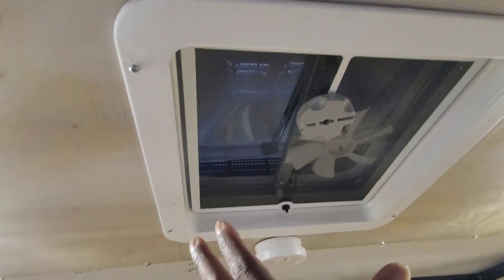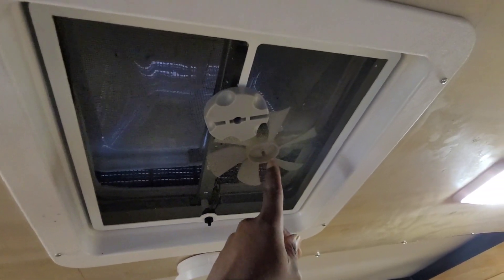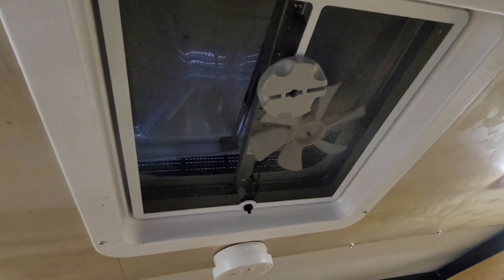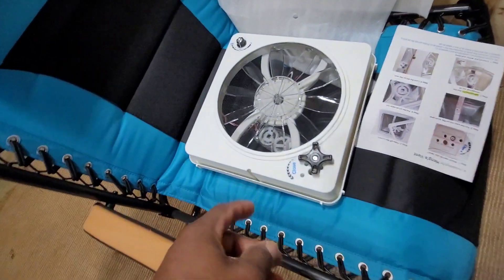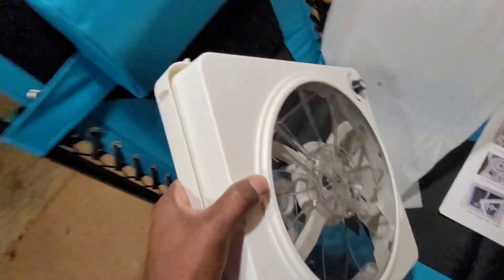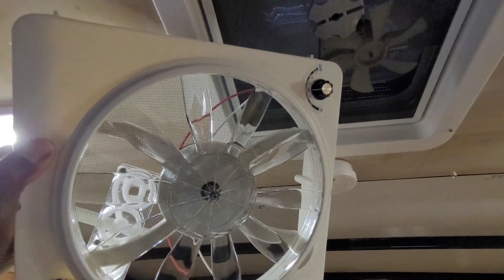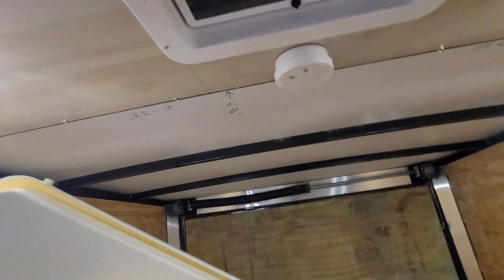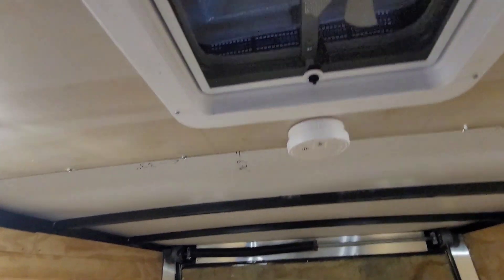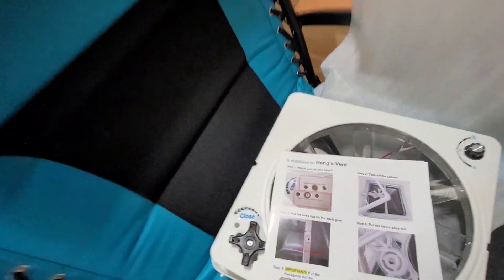Basically it's a retro kit, so you don't have to remove the whole vent. You remove the screen, you remove the blade off the fan, and you can even leave the motor up there. And this thing fits right in. Look at the size of this fan compared to that — see the difference? This one has multiple speeds and it can reverse, so you could vent by sucking the air out or bring air in.